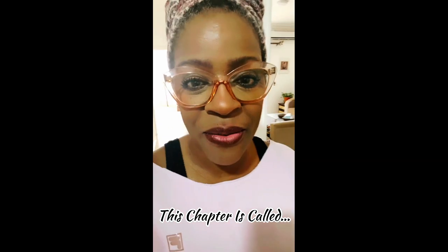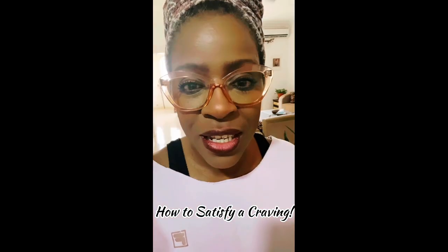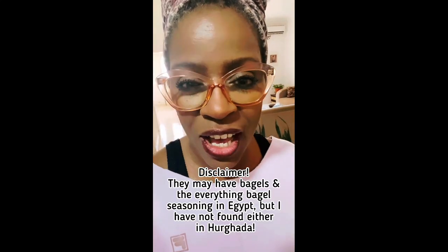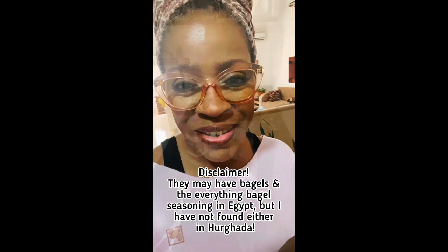I'm craving a bagel sandwich and I can't find any bagels here. I've gone to several bakeries and they don't have them, so I'm going to make my own. And I'm going to use the Everything Bagel seasoning on it. But they don't have that here either, so I'm going to be making that as well as making bagels today.